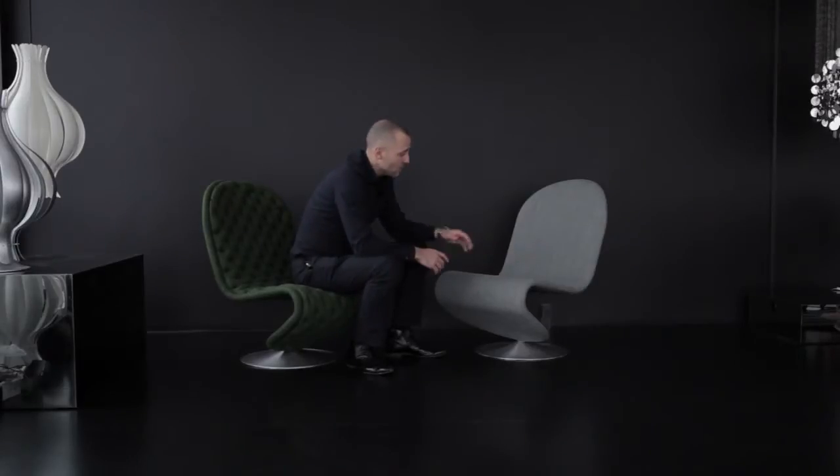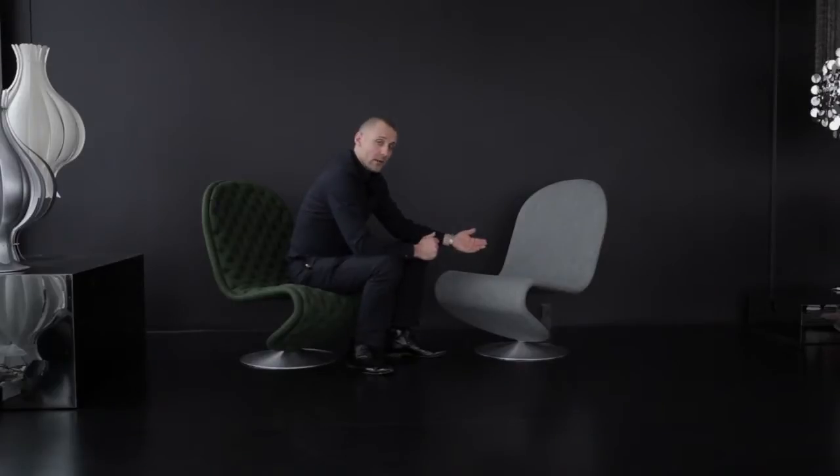This chair here in the standard version, as you can see, has this smooth soft look. This chair is fully glued, which means the fabric is actually glued to the shell. We offer it in a wide range of fabrics and a wide range of leathers.